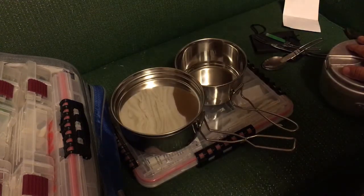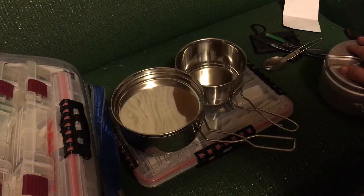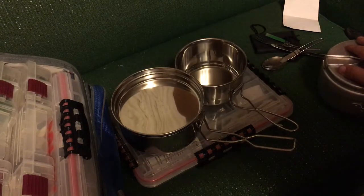$17.97 including shipping, and it shipped very fast. I ordered it Friday and it was here Monday — that's fast.